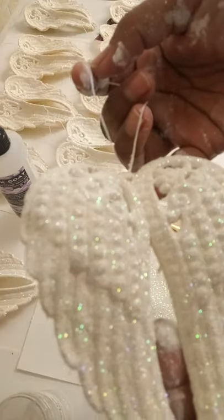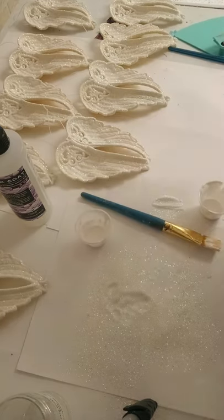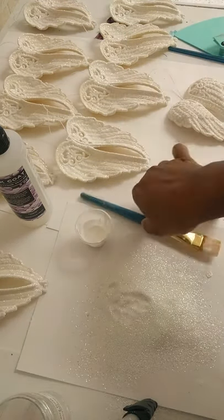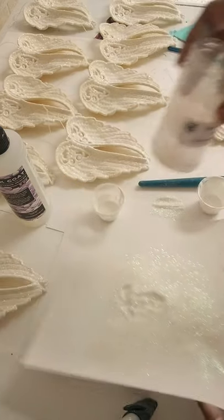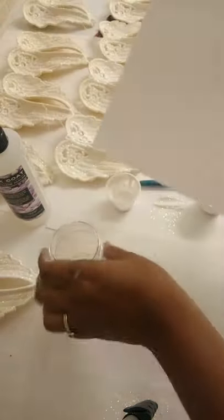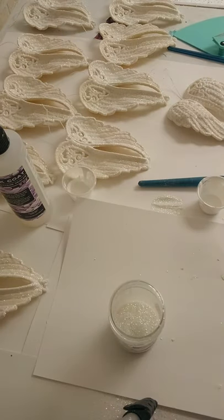There you have it, guys — this is super easy! You can actually use any wing; it doesn't have to be from the Dollar Tree. If they end up turning yellow, now you know how to preserve them and make them beautiful. Thank you guys for watching, I hope this video helped. I'll see you next time — take care, bye!